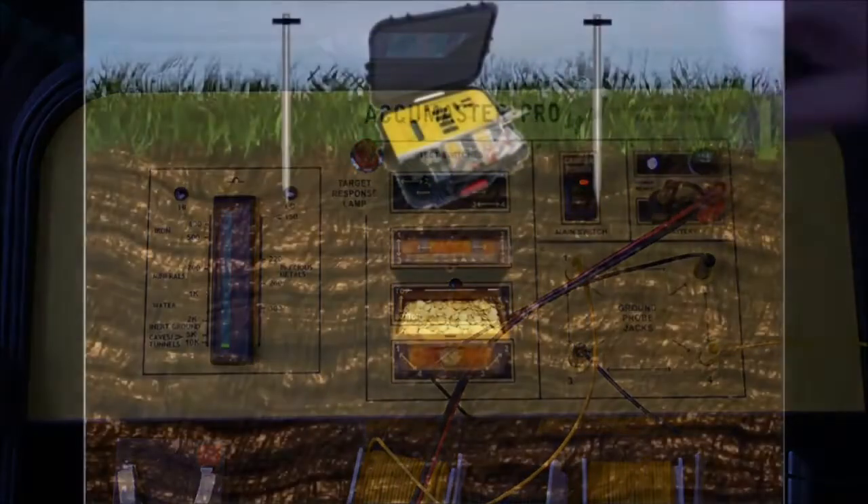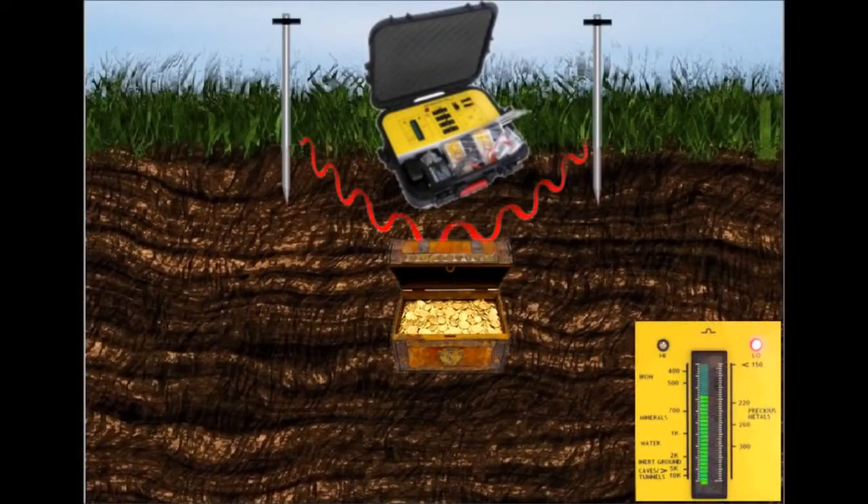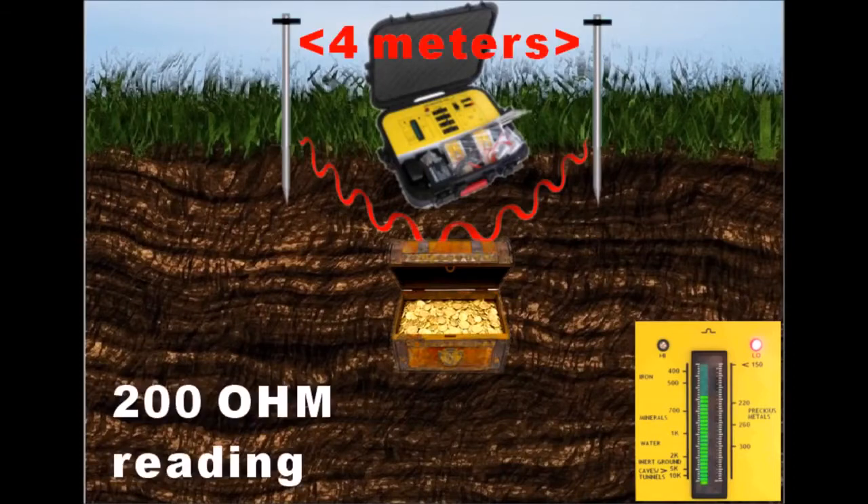Once readings stabilize or start to increase, divide by two the distance between the probes where the best, lowest reading occurred to find the depth.